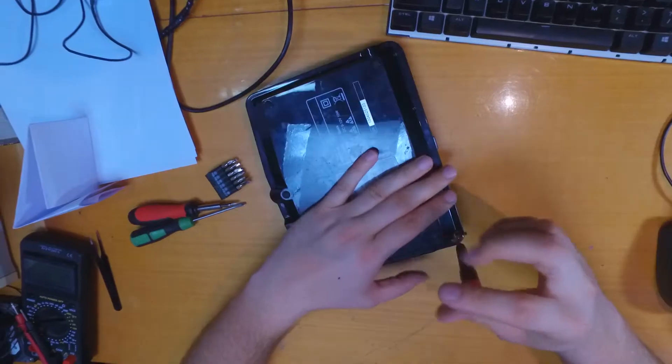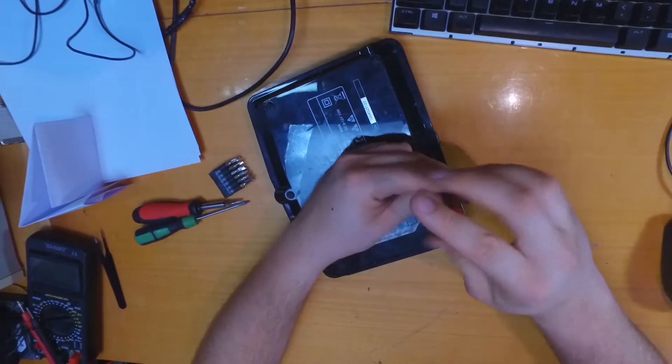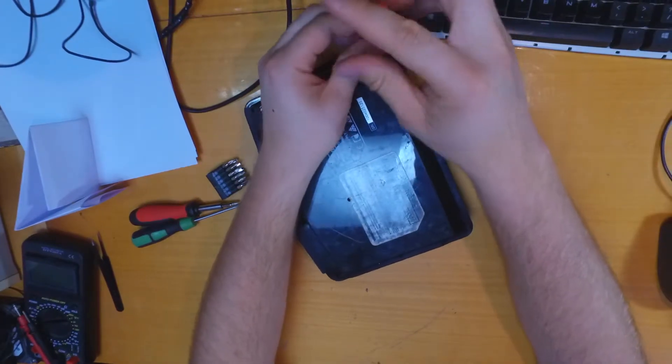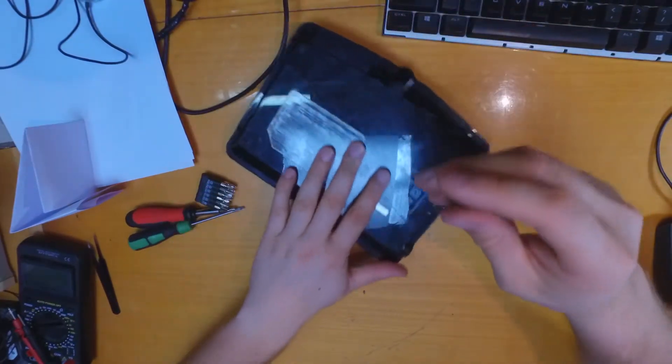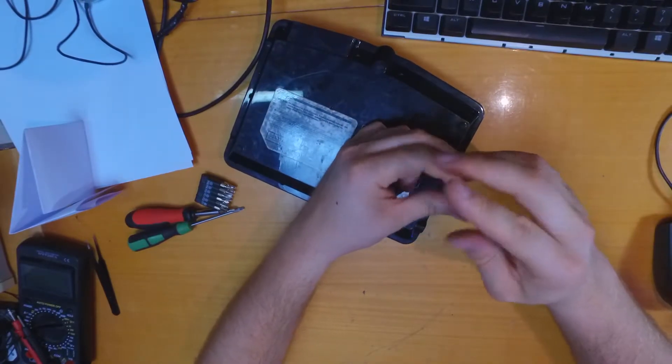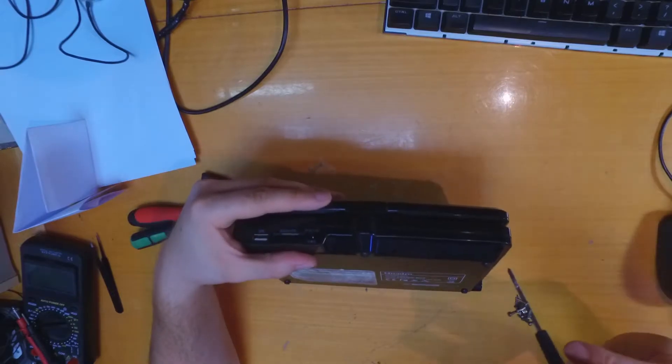In every corner there are some easy-to-find screws. There is only one hidden screw under the sticker of the manufacturer. So if you are tearing down something like this, you should know that.